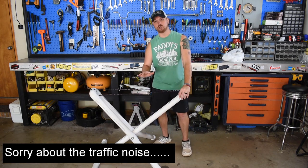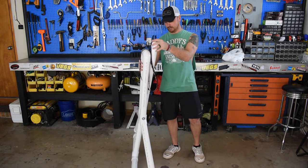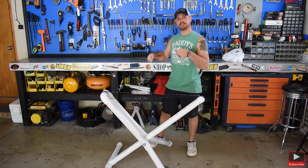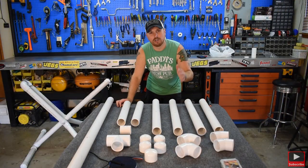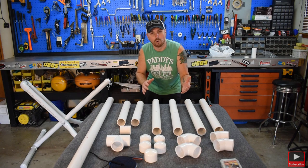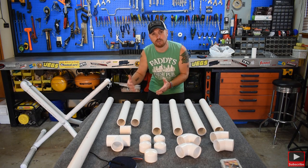We're going to end up with two of these. They're lightweight, they fold up, you can hang them on a wall, throw them in the back of your truck. They're great for RV camping when you just want to get your kayak up off the ground. I'm going to try to keep this video short and sweet. If I don't cover something, hit me up in the comments and I'll let you know exactly how to do it.